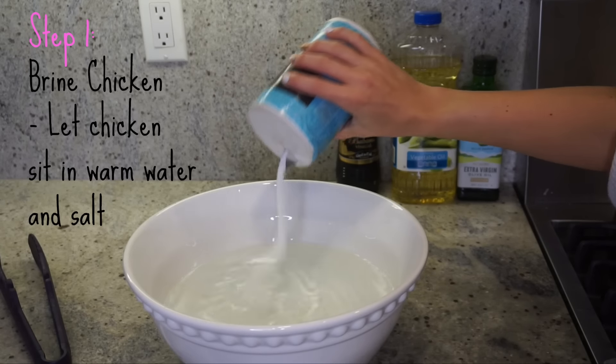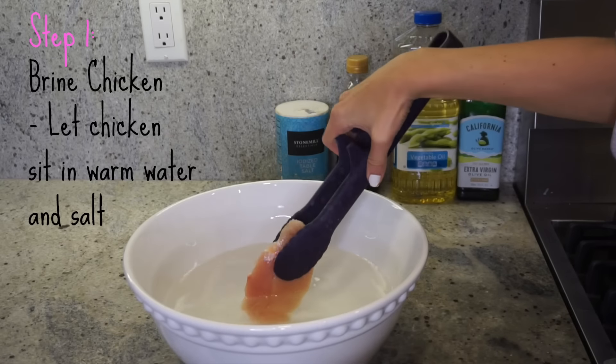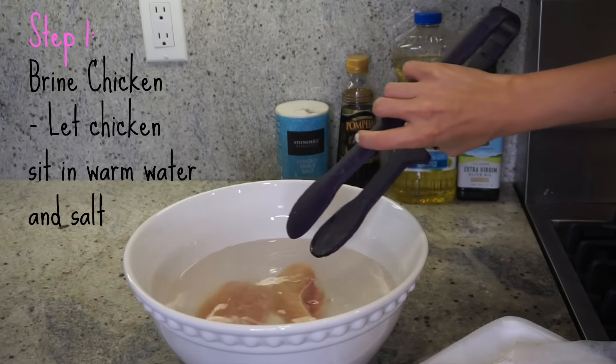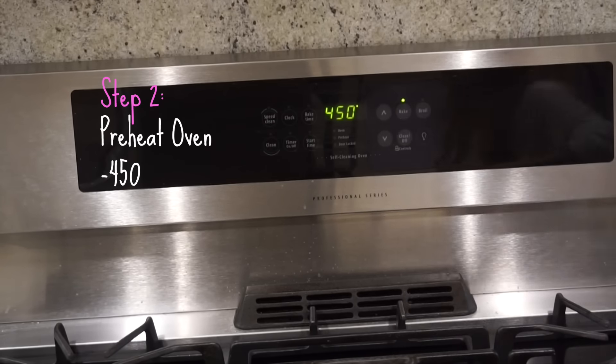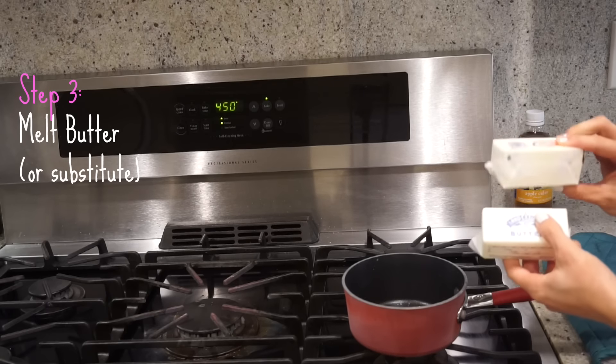The first thing I'm doing is brining my chicken. All you do is put warm water in a bowl with salt and then let your chicken soak in there. You should do it between 5 and 15 minutes — I usually let it soak while I'm getting my ingredients together and putting the oven on. It makes the chicken come out like restaurant quality. It's amazing — don't skip this step.